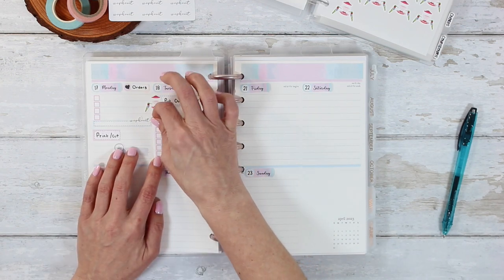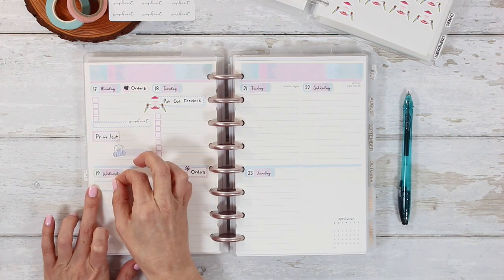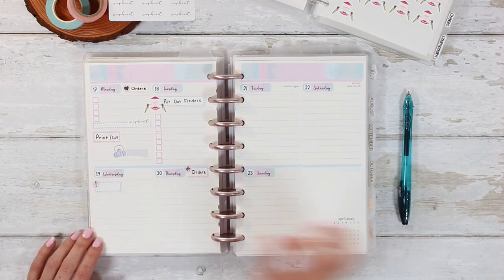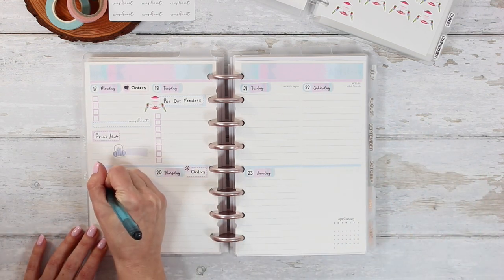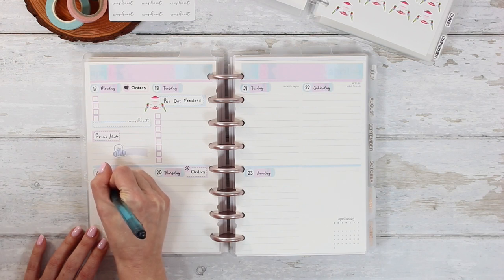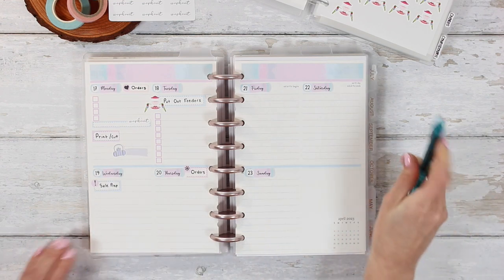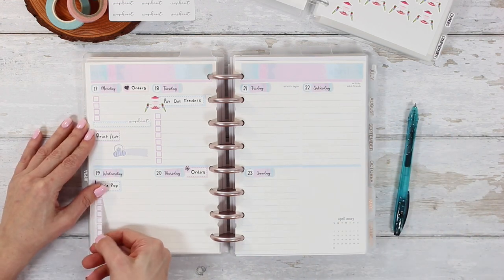On Tuesday, you can see I need to put out the hummingbird feeders. I cannot wait to start seeing hummingbirds again! If you guys have hummingbirds already at your place, definitely let me know down below. I'm always a little unsure of when I should put the feeders up. I think last year I did it in March and it was way too early, so I'm waiting just a couple more days and hopefully I'll see them shortly after.